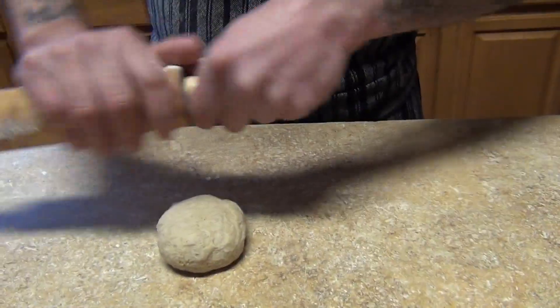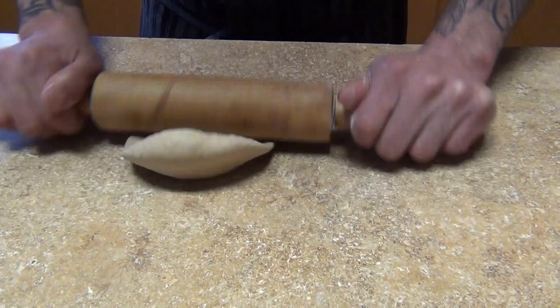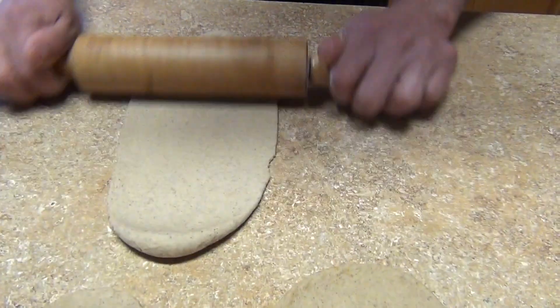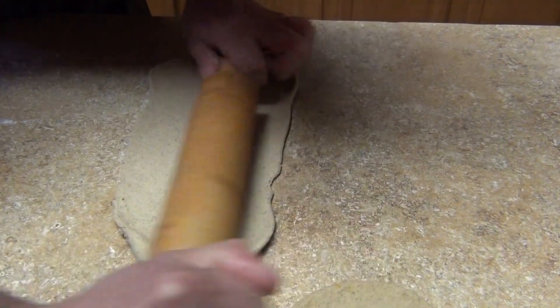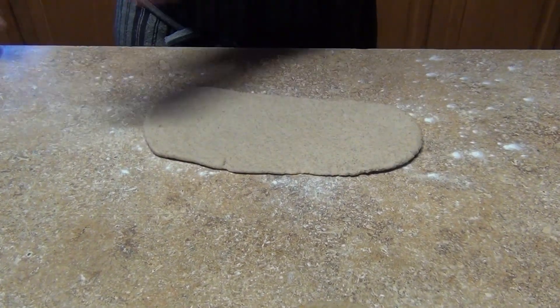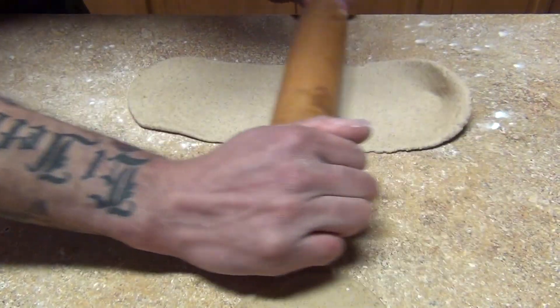You're gonna use a pin roller, just a little flour, and we're gonna stretch our dough just like if you were doing fresh pasta. You're gonna stretch it like this and then to the sides. Make sure it's nice and thin so that way your cannolis are not too heavy — unless you want them nice and thick, that's optional.